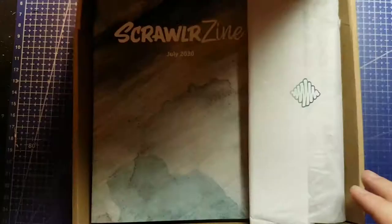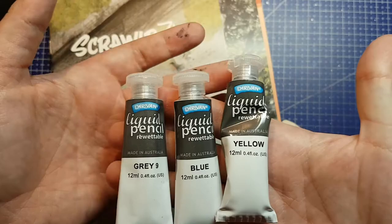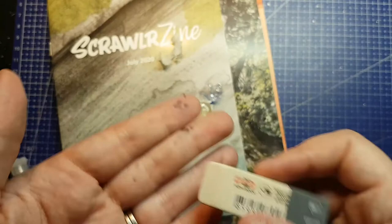Hey look! My July ScrawlrBox arrived at a somewhat normal time for me here in Canada. Do I dare hope the August box will too? I'll probably still No-Box Art Box it, but we'll see. Hello, and welcome back to Jenna Gets Creative. Two weeks ago I shared my No-Box Art Box replication of the July 2020 ScrawlrBox, and now the real thing is here, so let's do it again, but with the real supplies.